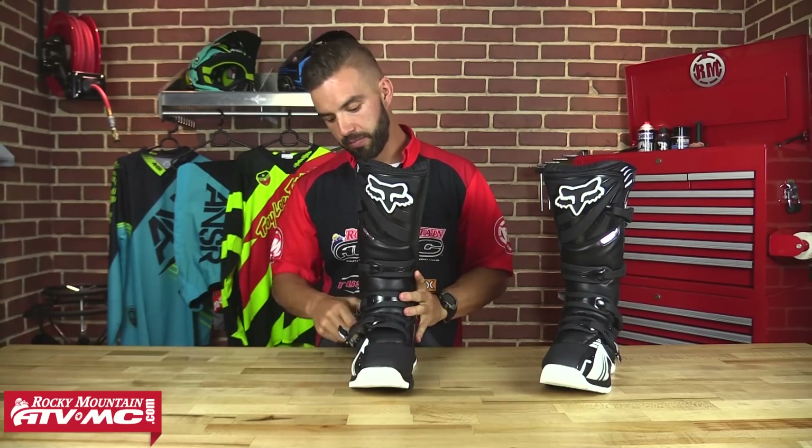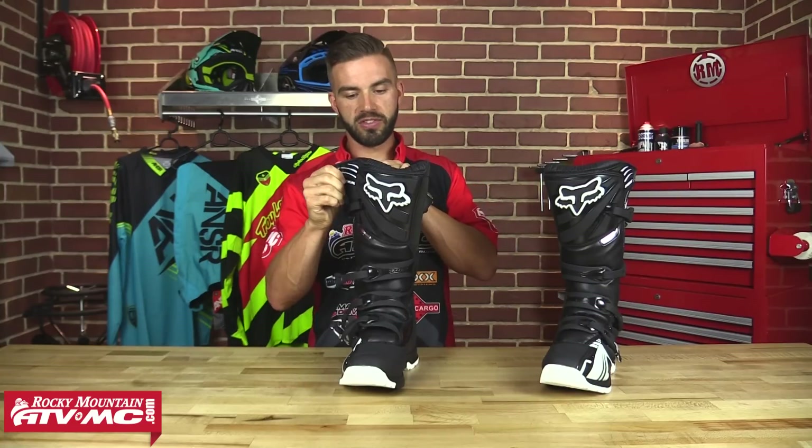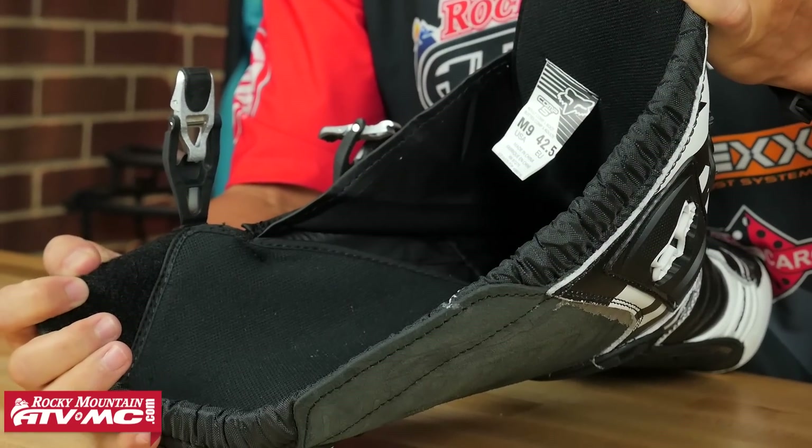When we look at the inside of the boot and undo these buckles, you're going to have a full velcro closure system. And you are going to have a nice liner that's going to help wick away moisture and keep your feet nice and dry.